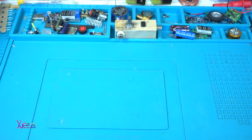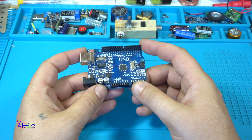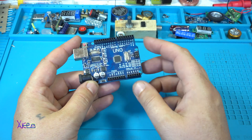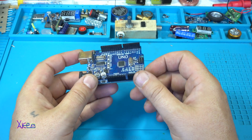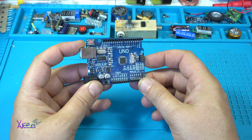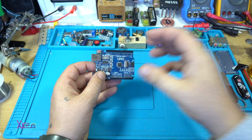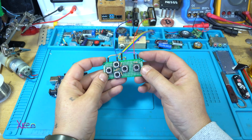The next thing you need of course is some kind of Arduino board. In this case I'm using an Arduino UNO board — for those who don't know, this has an ATmega328 chip with 13 digital outputs and six analog inputs. I need the Arduino board and the controller that I made.